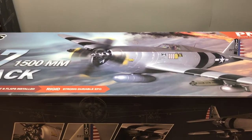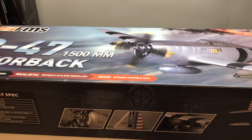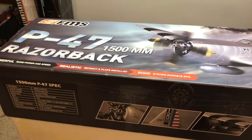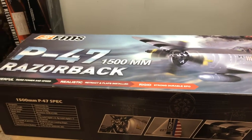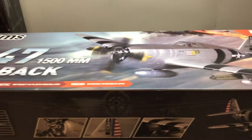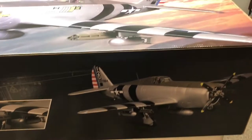I've kind of gotten out of the larger birds. I'm really liking these FMS 1400 and this new 1500 millimeter size planes — they're easy to carry and haul back and forth to the field. I love the power of them. A lot of guys think they fly slow but I think they fly fantastic. I love the scale looks of them. So anyway, I'm going to jump right in here — this is the box, and this is what it looks like.